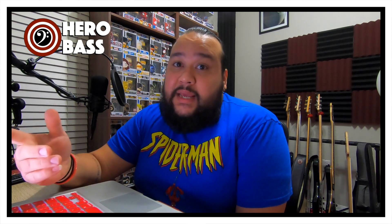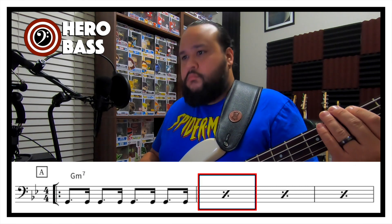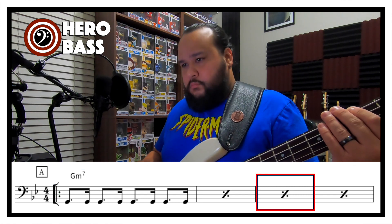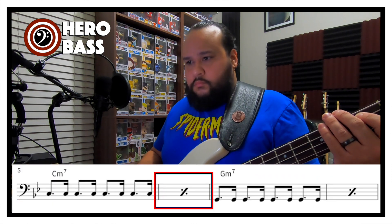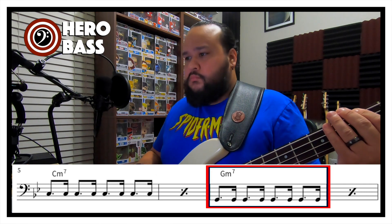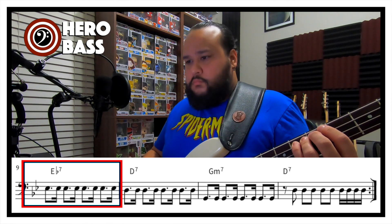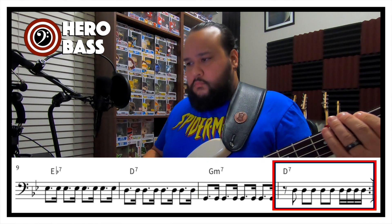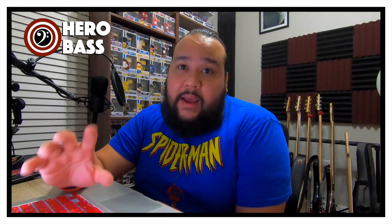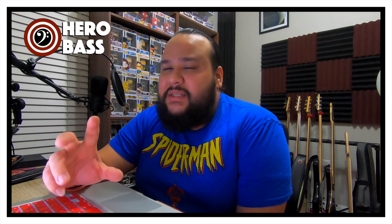This first eight-part sounds like this. After listening to our first example, let's move along to our second one — but this one is a little bit different.